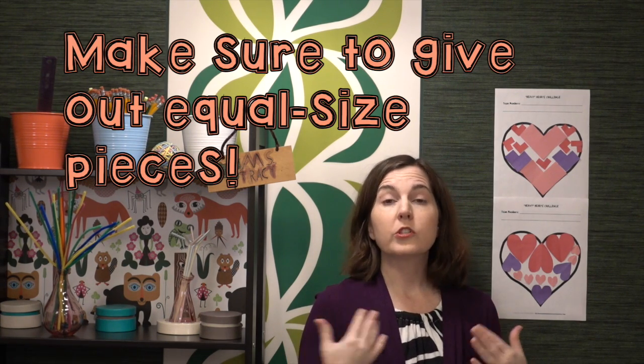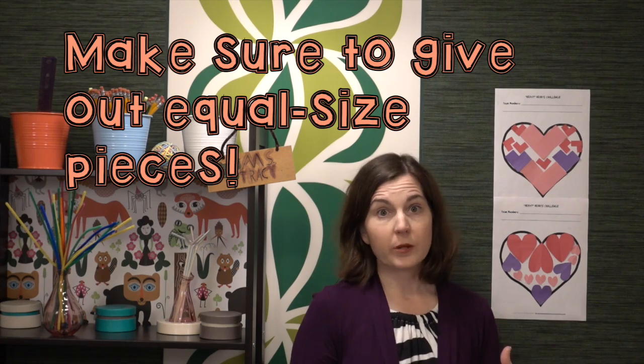First things first, you're going to need to create an outer heart. You can just give an outline template the way that I've done here on regular printer paper. Another idea is to cut butcher paper or use poster boards and have the students create their own outer hearts. If you use butcher paper or poster board, you can put students into groups rather than partnerships. But if you're keeping it on a regular 8.5 by 11 inch sheet, you'll want to keep partners, otherwise students can't really get in there to manipulate materials and they'll lose engagement.